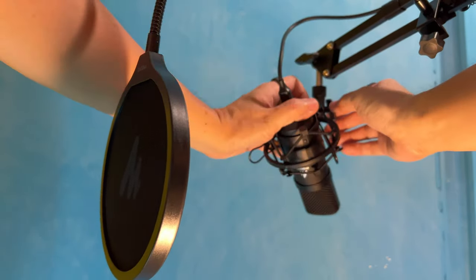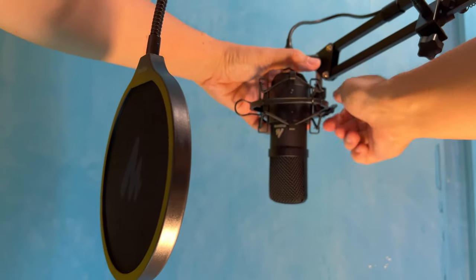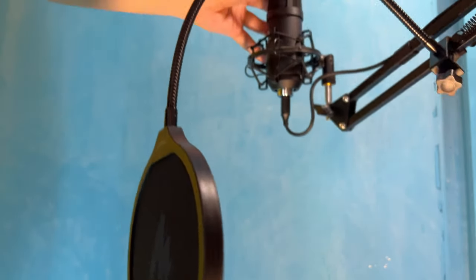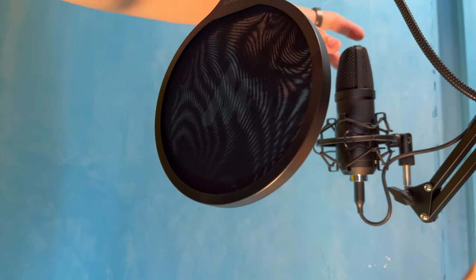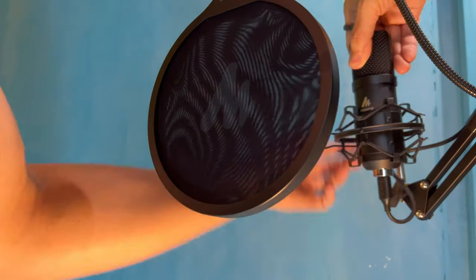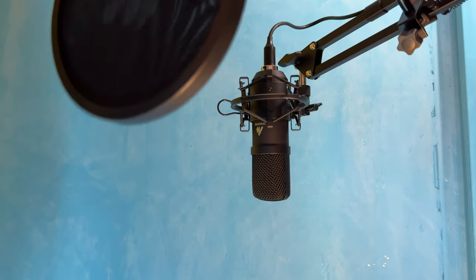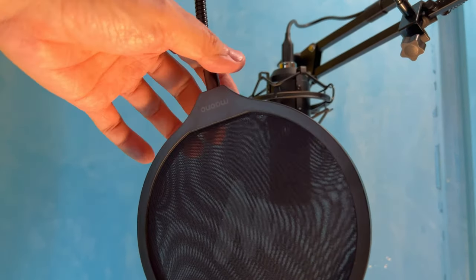Prior to this I was using the Ulanzi Siren VMQ1 mic, which is essentially a Rode VideoMic Mi. Fun fact: the very first mic I ever purchased for content creation was the Rode VideoMic Mi but it didn't last long. Hence the Siren VMQ1 came into the picture — almost the same mic but way cheaper and lasted me way longer. For the sound demo, I recorded the same exact phrase at the same time using the VMQ1 and the AU-A04 twice, each time at different distances with the same input gain, and with and without post-processing.